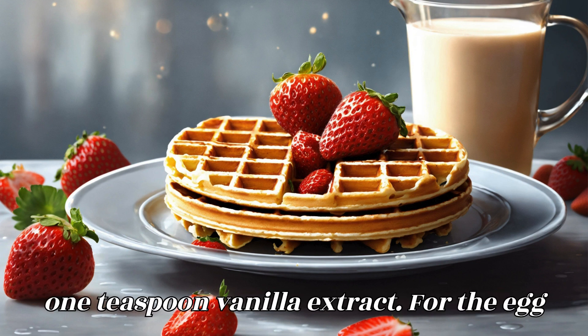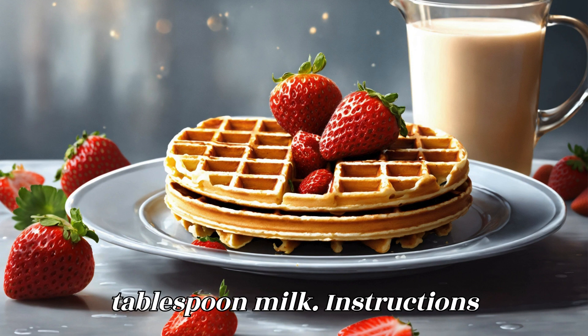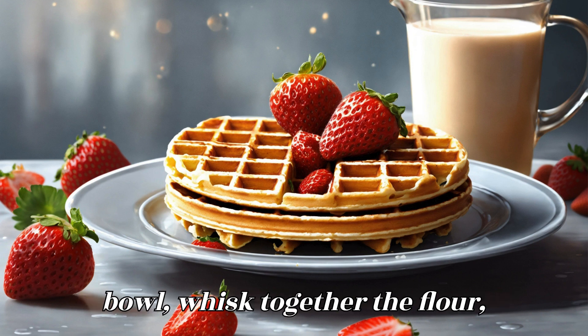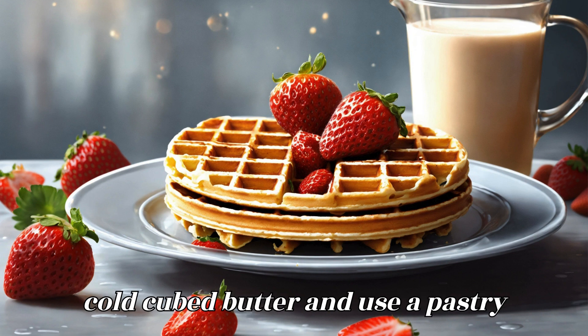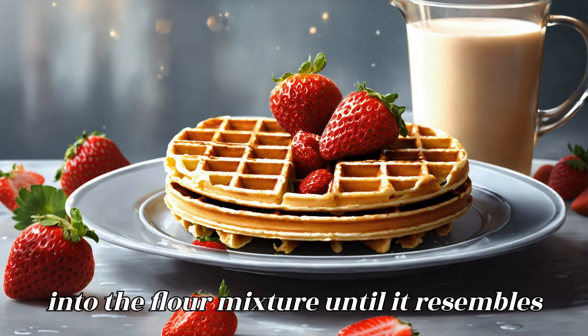For the egg wash: 1 egg, beaten, and 1 tablespoon milk. Instructions — Prepare the crust: In a large mixing bowl, whisk together the flour, granulated sugar, and salt. Add the cold, cubed butter and use a pastry cutter or your fingers to cut the butter into the flour mixture until it resembles coarse crumbs.